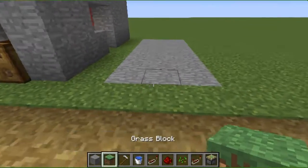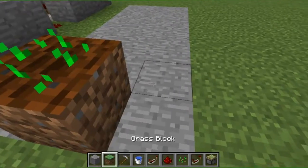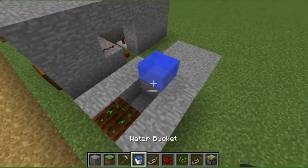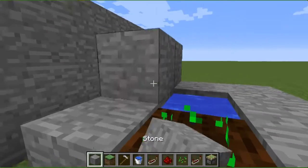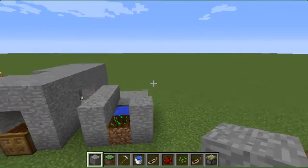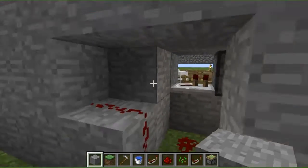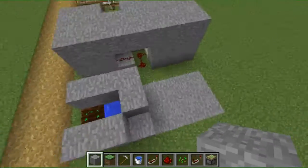First thing you want to build is this grass block right there. Get that, place these on the side, fill it all up, put a water bucket in there. You can see it, then just fill these up. You can also place a block there.